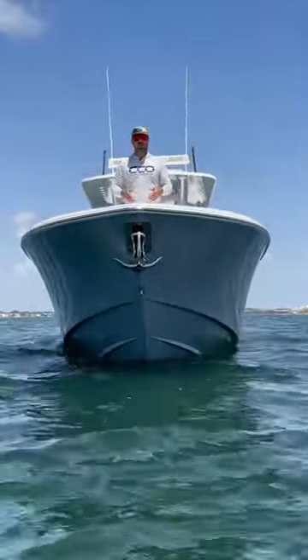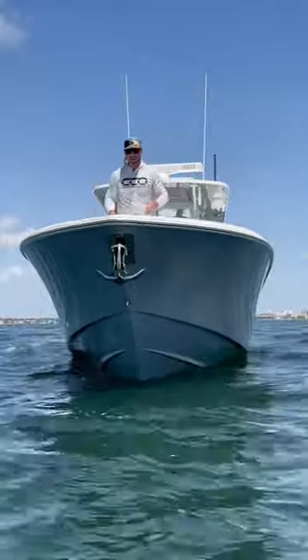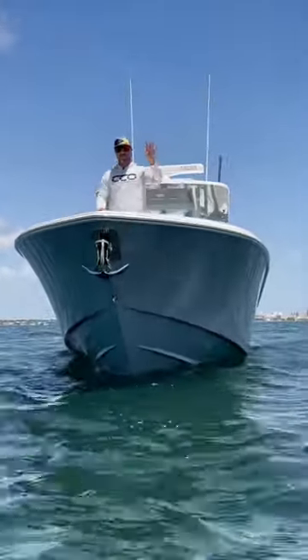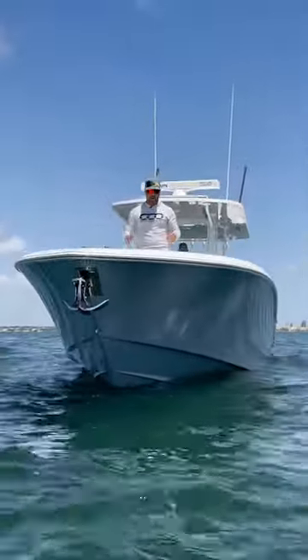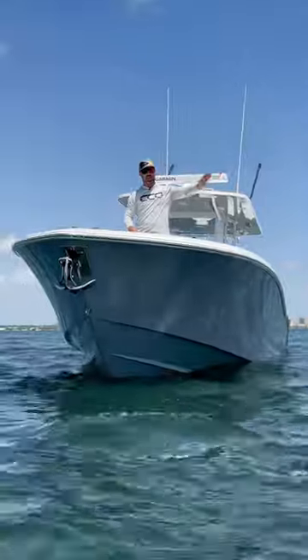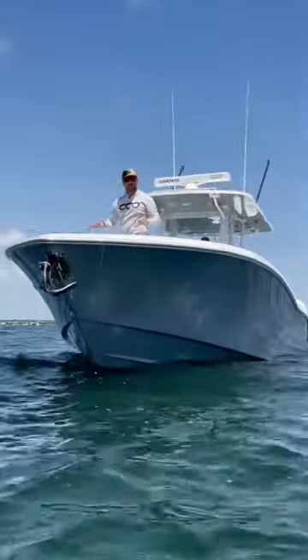Here's an angle I don't think we've actually shown off before. It shows the bow flare of the 39 Invincible Open. We're going to get some footage offshore so you can see how this thing works. But there's a happy medium these boat builders have to figure out to give this thing enough flare to deflect that water up and out, but not impede too much on your interior space up here.